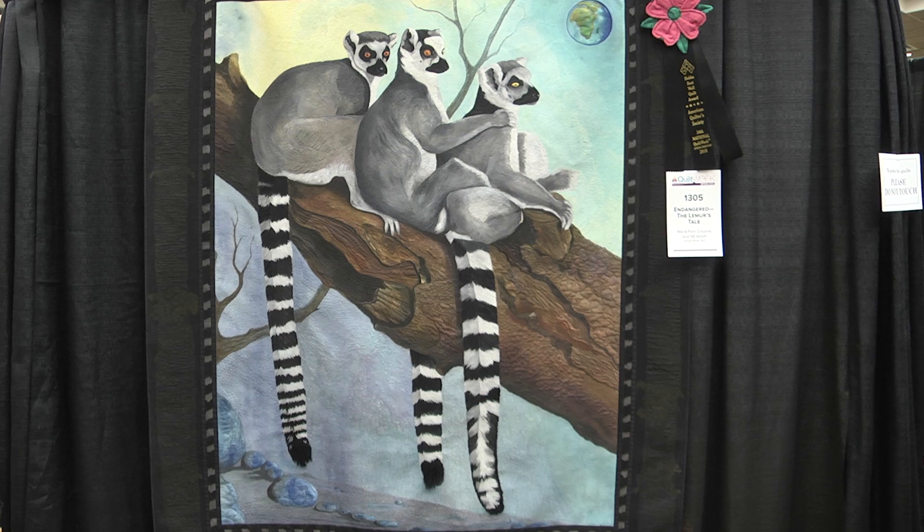I know you've won some other awards at AQS Quilt Week. Have you won a bigger award like this before? Not as big as this. This also won best entry for first time in Daytona, at our Daytona Beach show.